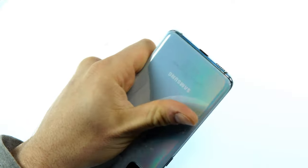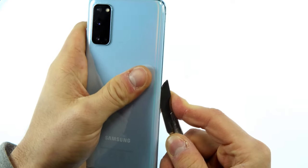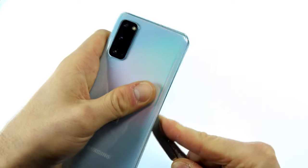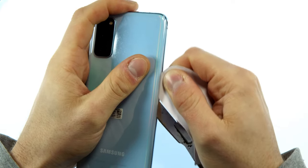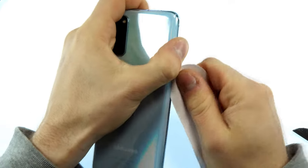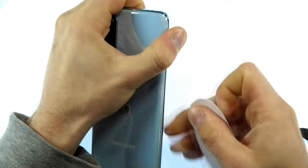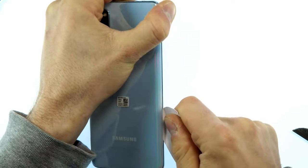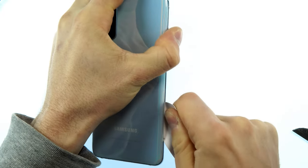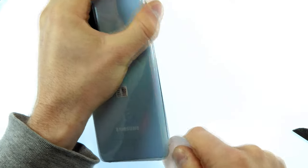As soon as the device is warm enough, take the scalpel and carefully place it sideways between the glass and the metal frame. As soon as you are in between, take a plastic chip or plectrum, place it at that point and put the scalpel to the side. Now pull the plastic chip carefully around the frame to loosen the entire glue. Work really carefully so that you don't break the glass. If the glass is already broken you don't have to be as careful and can simply replace it with a new back afterwards.